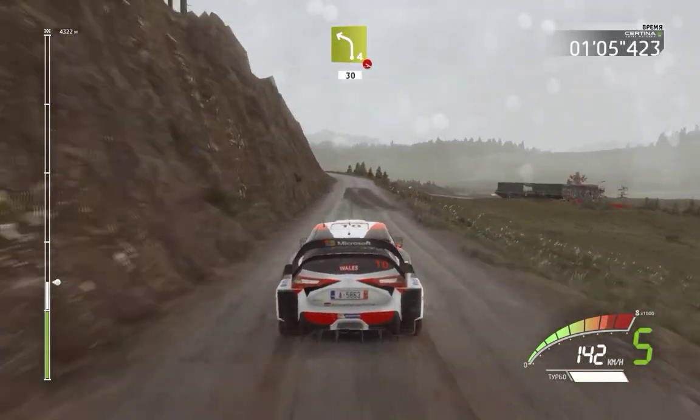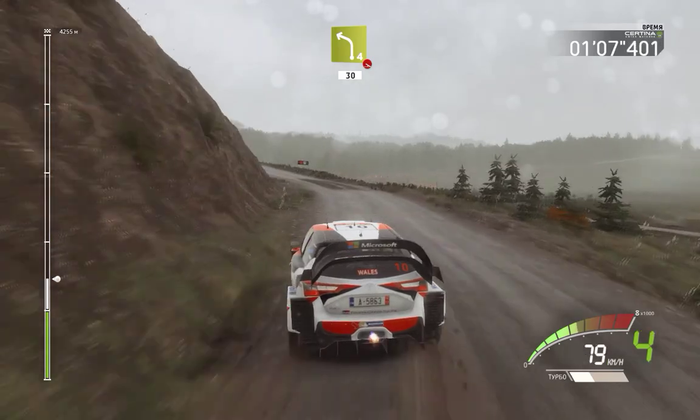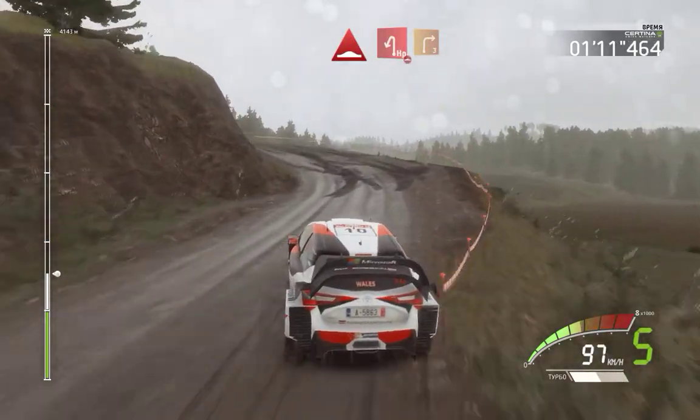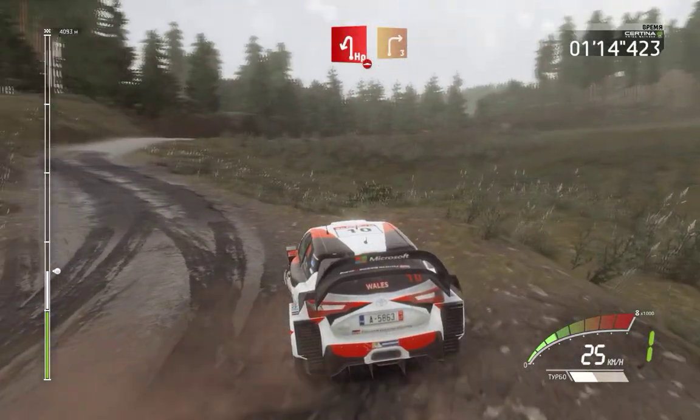Left 4, off camber, 30, and brake, bumps, hairpin left, into right 3, long, over bumps, tightens, and over crest.